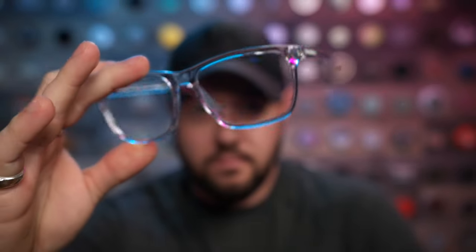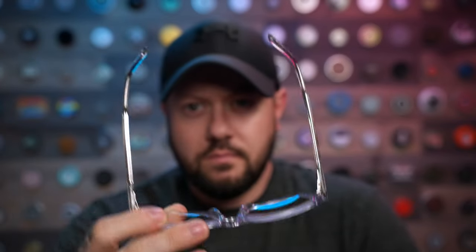Even though they are a wide fitting frame, which doesn't usually fit my face, you can see it does actually fit. It shows that they put some thought into the measurements so they could fit a wider variety of face shapes, including my weirdly shaped face.